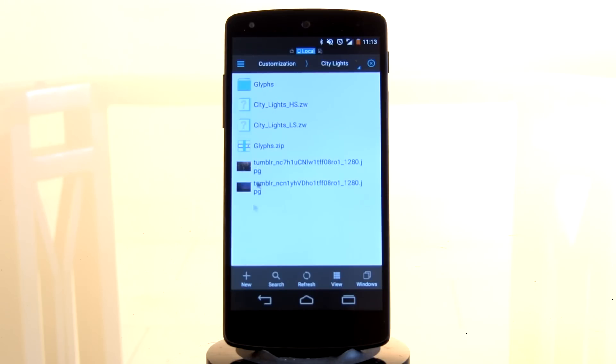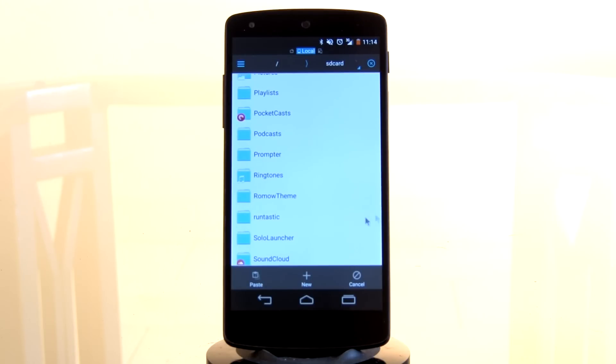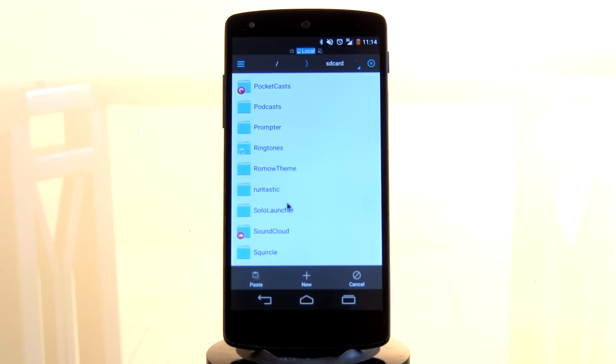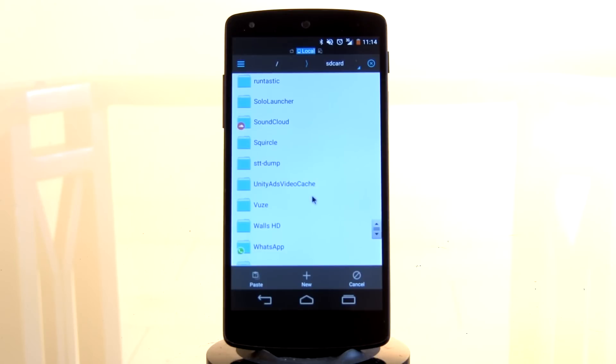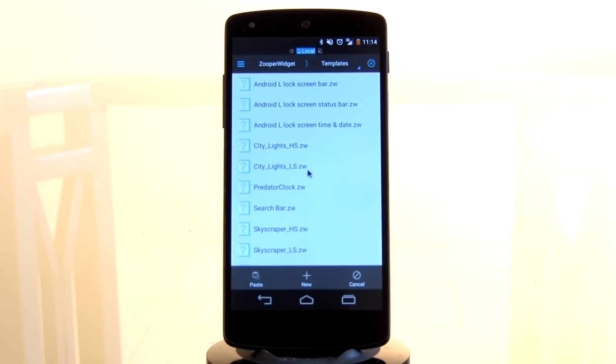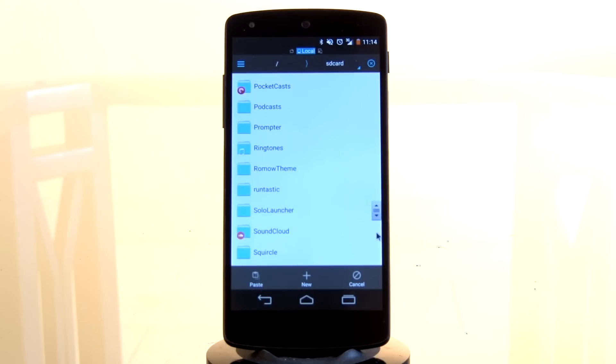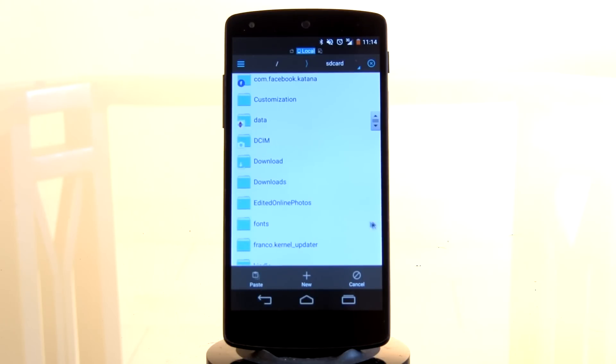Here is the City Lights folder with all the different files you'll be requiring. First up will be your Super Widget files. You just have to long press on each one of them and select copy. We're now going to go back into the main SD card directory and scroll down. Go into Super Widget, then into the templates folder within the Super Widget folder, and you just need to paste it here. There you have it — the home screen Super Widget and lock screen Super Widget files pasted in. You'll know those Super Widget files because they end in .zw.